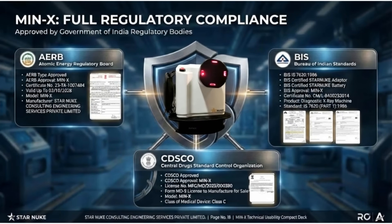The Minex has full regulatory compliance, approved by the Atomic Energy Regulatory Board, the Bureau of Indian Standards, and the Central Drug Standard Control Organization. Its battery and adapter are also StarNuke Make BIS certified.